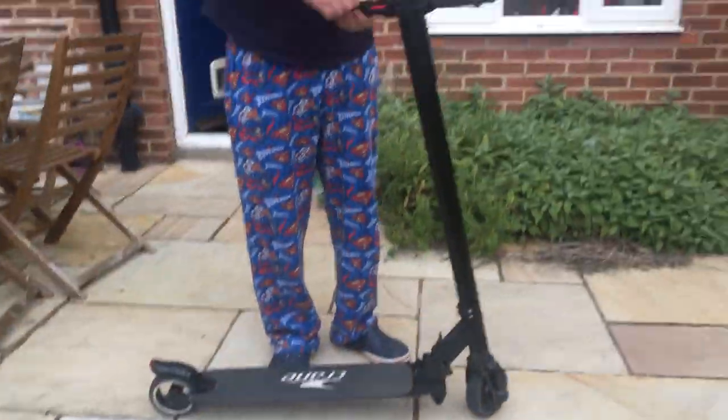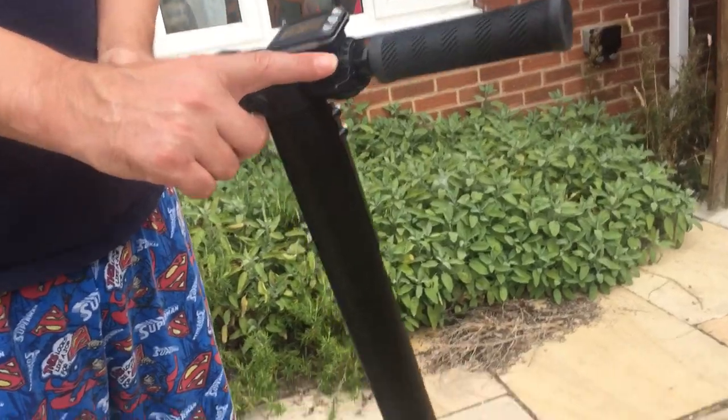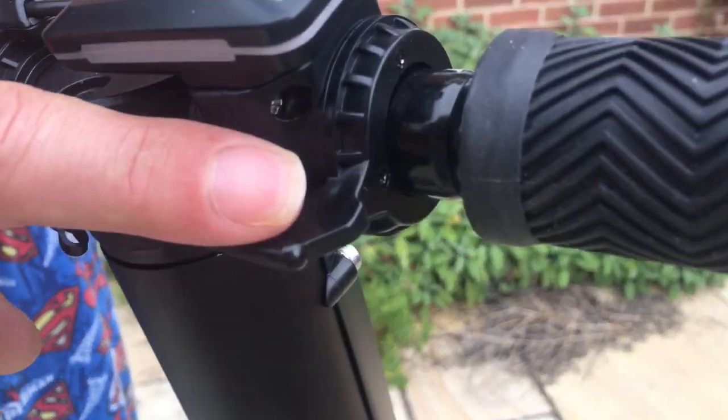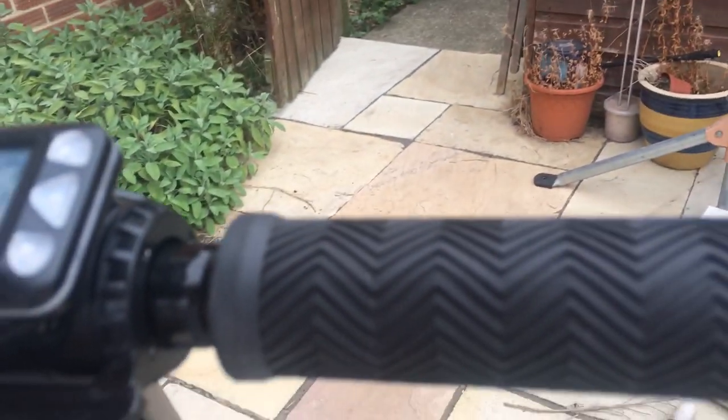It's got a brake pedal, a front brake knob, and a go button. At the front is a little light. If I just turn it on — holding the power button in for two seconds — you can see the computer lights up, the light goes on, and it's pretty much ready to go.